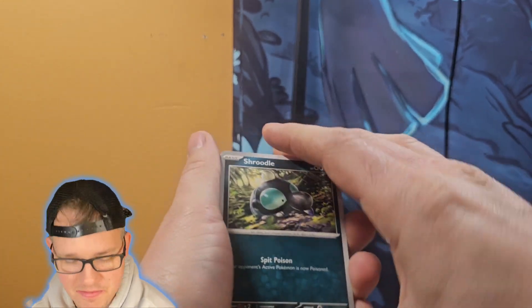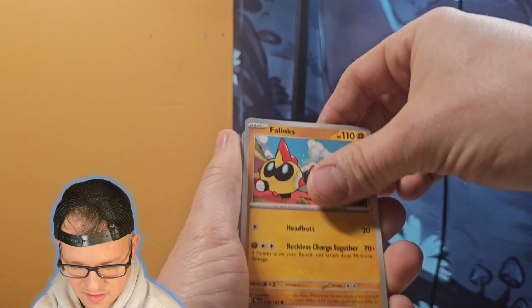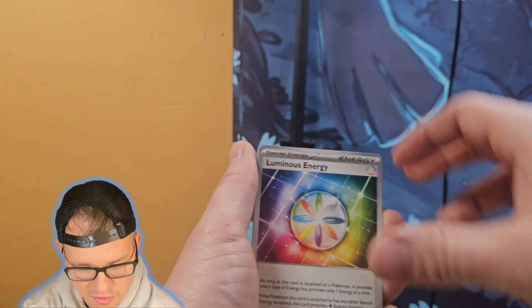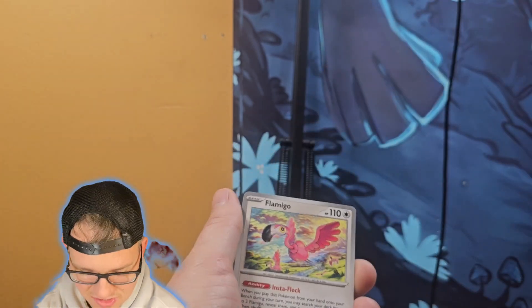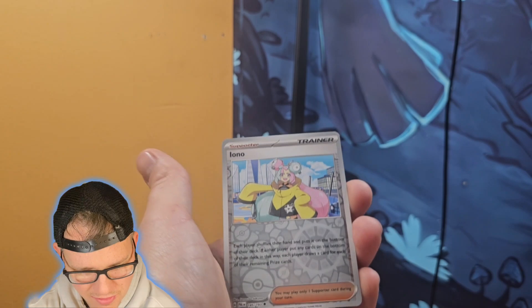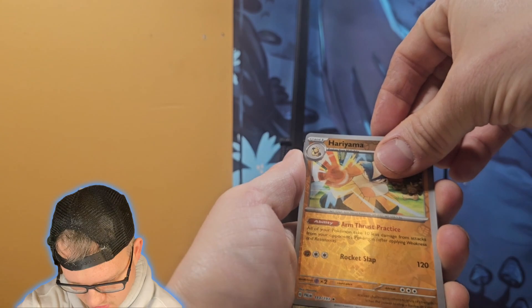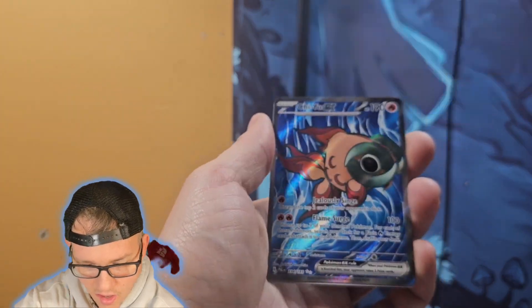I'd really like to get a booster box of Silver Tempest again. The pull rates aren't the greatest but there are some really cool cards in that set. The Lugia — even the Lugia V is such a cool card. I think I got the rainbow Lugia V-Star from that set, it's really cool.